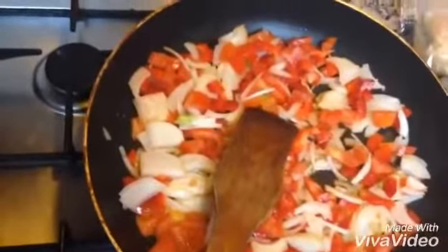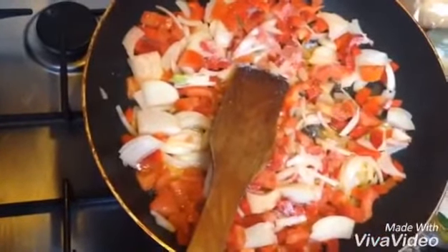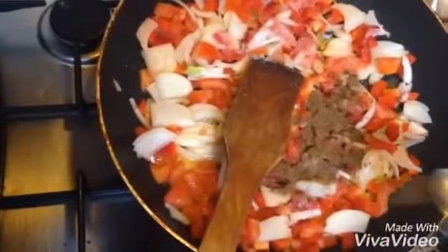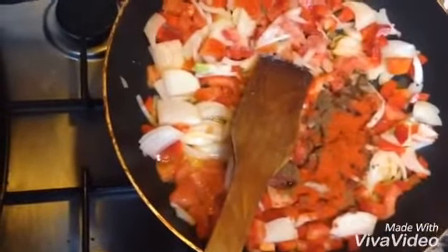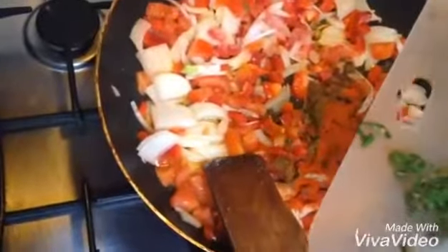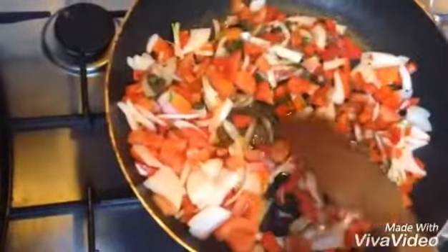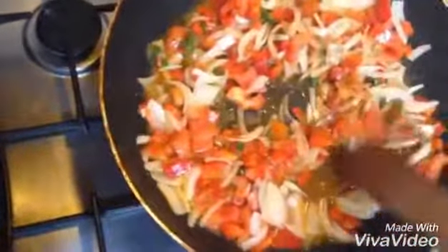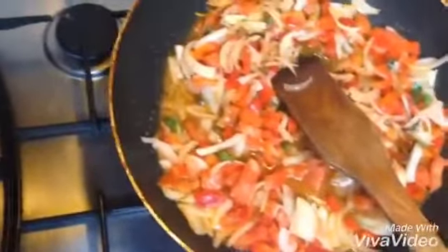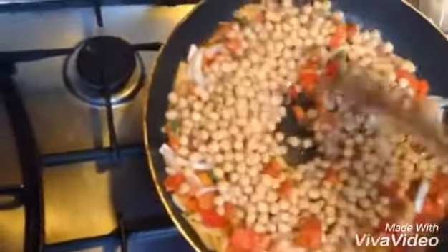We will cook the shimla mirch a little bit. After one minute, add red chili powder — half teaspoon. Add green chili and lemon water. Add all the salt and shimla mirch, and cook about 5 minutes.